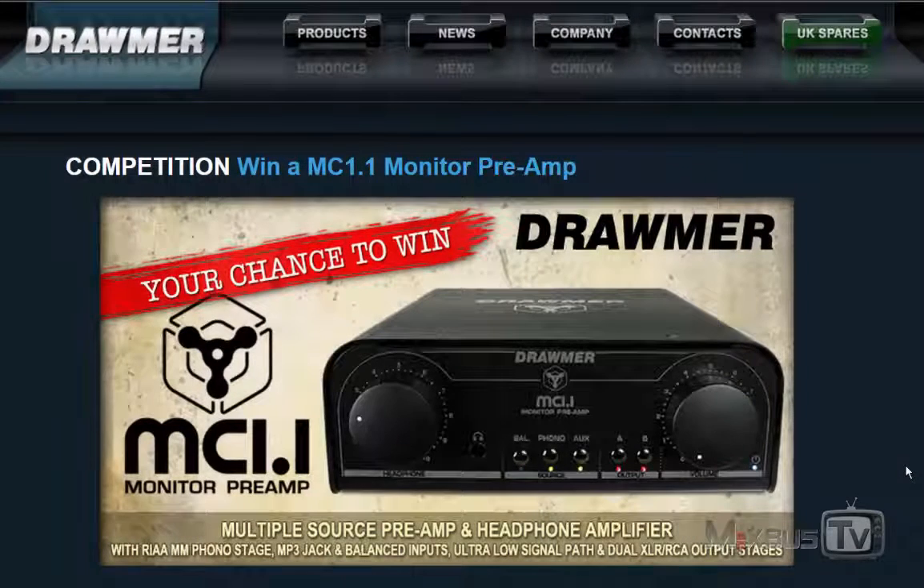Hello everyone and welcome back to MixBuzzTV Mixing and Mastering Tutorials on YouTube. My friends over at Draumer did something very cool and I just wanted to give you a heads up with this video.